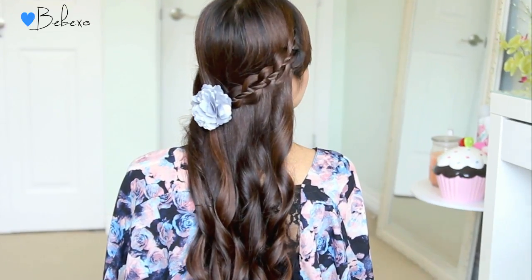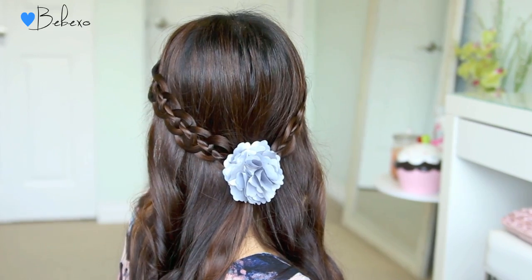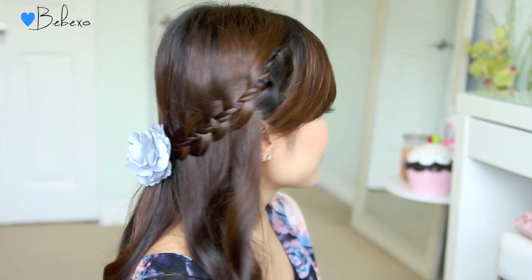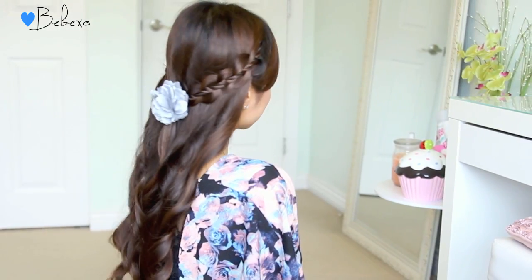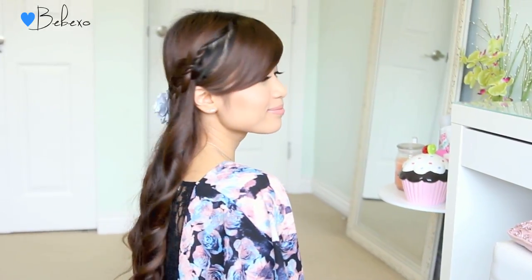Hey guys, me here! Today I come to you with another spring inspired hair tutorial. This hairstyle is actually a combination of a rope twist and a four strand braid. Later on in the video, I'll show you how to achieve these curls using the NuMe Curl Jam. So without further ado, let's begin!